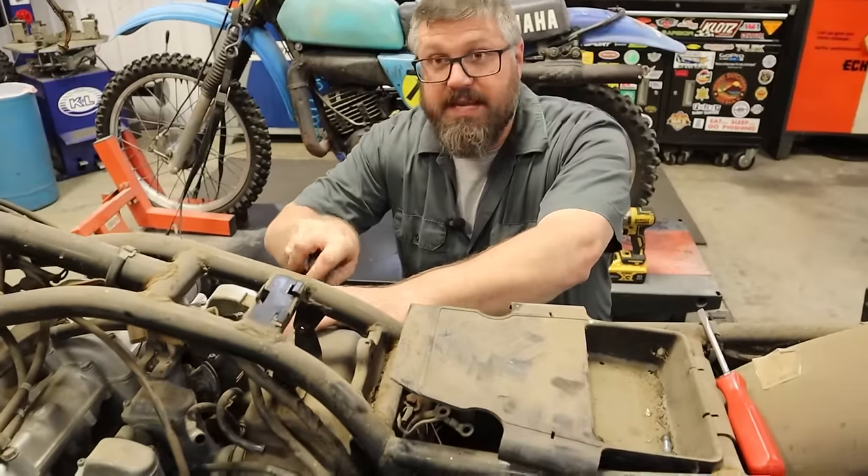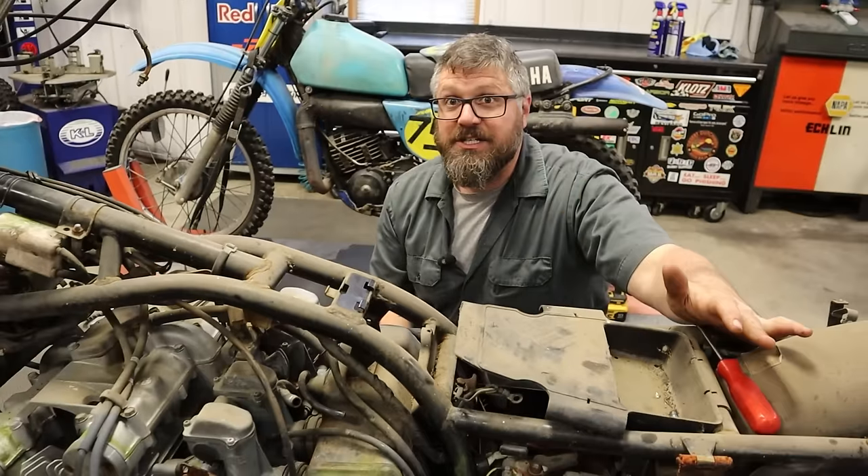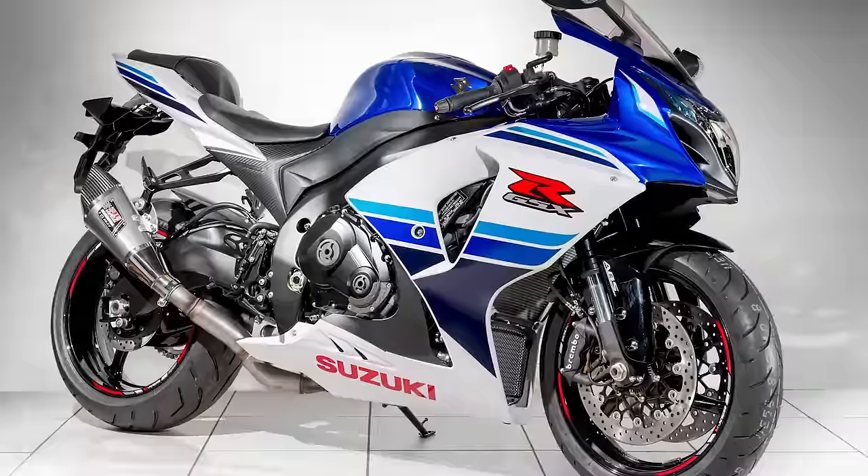Which is absolutely amazing because this bike and this engine structure actually led to what today is the GSX-R.